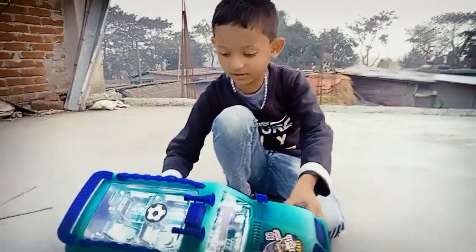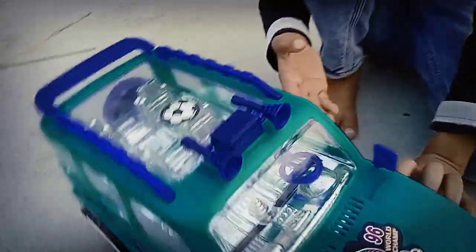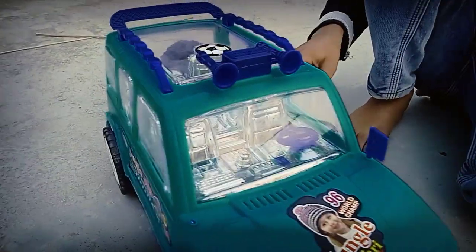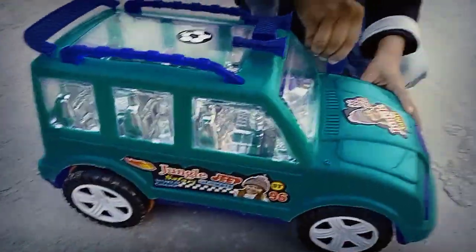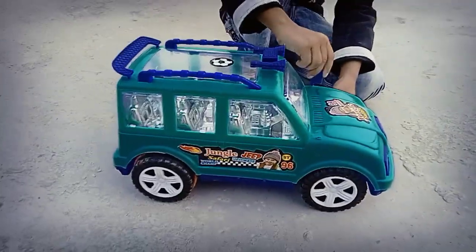Look at how big it is. The driver is standing here. The handle is very hard and very strong.